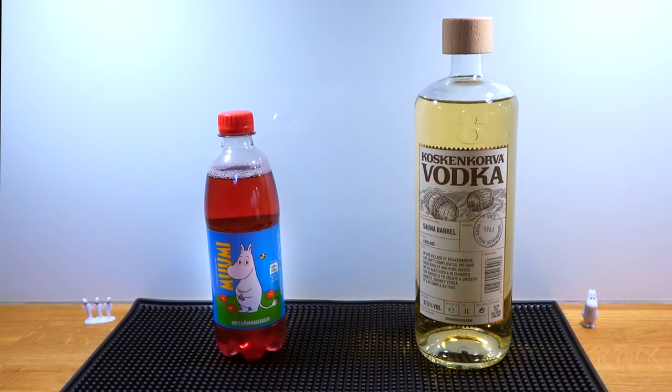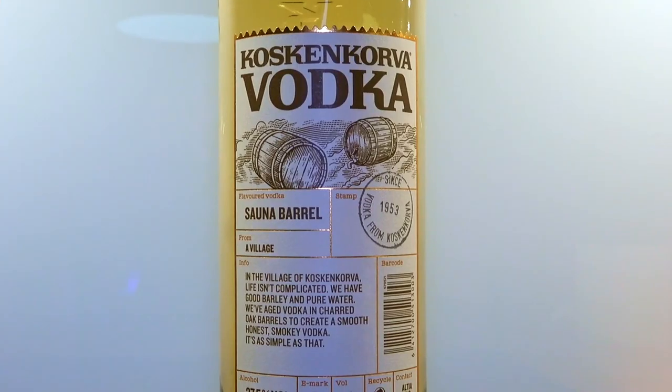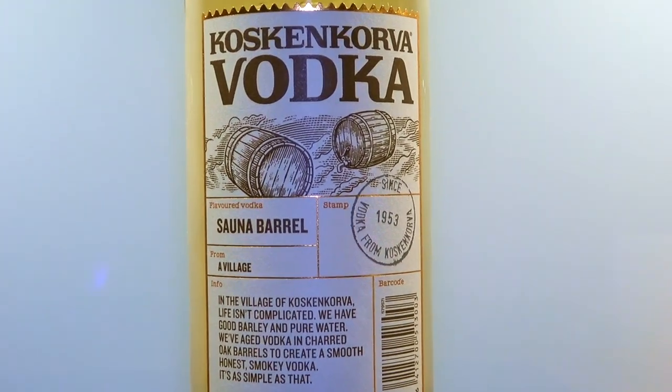This is a very easy cocktail to make, mixed straight into the glass, and it only requires two ingredients: Moomin soda and some vodka, preferably Finnish vodka for the sake of authenticity. We're using sauna barrel vodka from Koskenkorva.